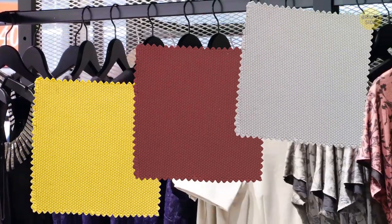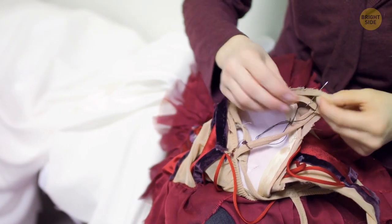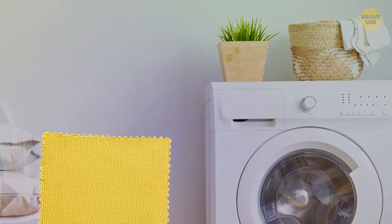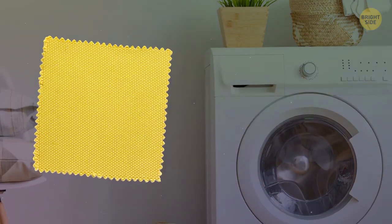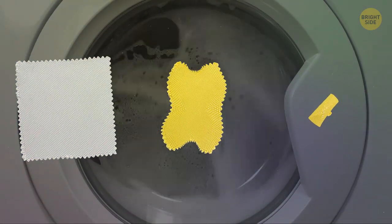A fabric sample attached to a new piece of clothing isn't for patching holes. Its true purpose is to do a test patch before you wash the garment itself — it'll let you know if the item will fade, wrinkle, or peel in the wash.